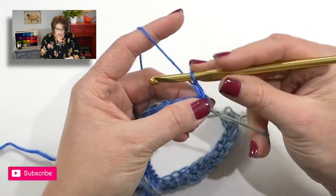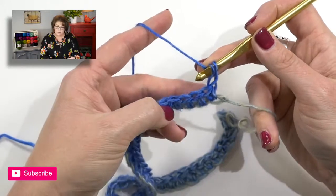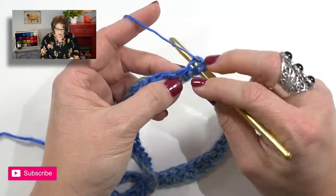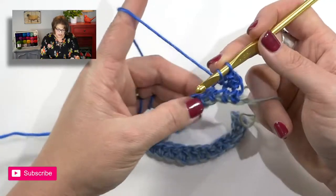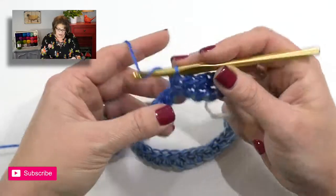For row two, turn your work and chain one — this does not count as a stitch. You will start by doing half double crochets in the top of each half double crochet you just completed, working through both loops. Work that into each stitch all the way down, keeping your stitches consistent in size and not accidentally pulling them too tight. When you get to the end of this row, that's when things change and we jump into the lace portion.